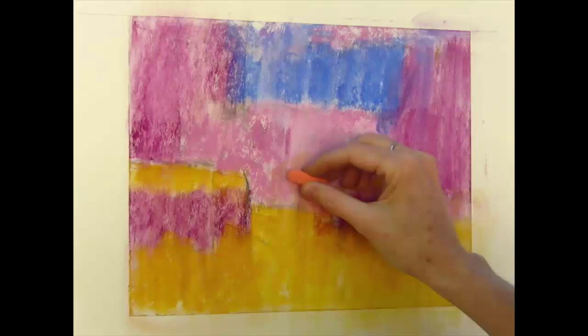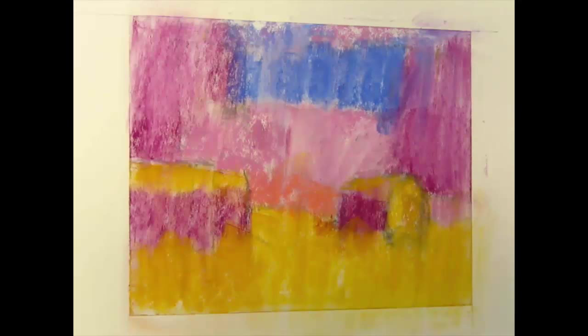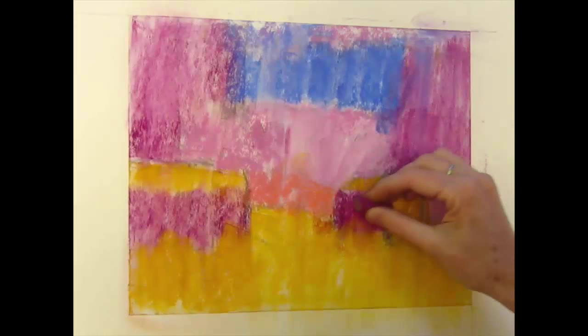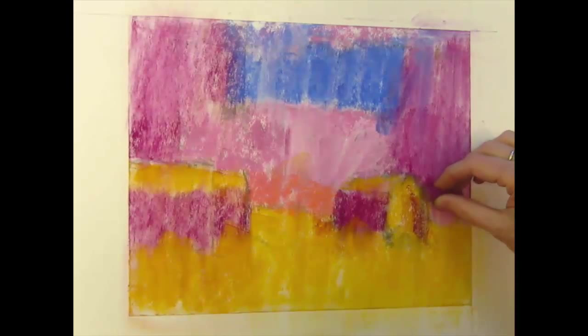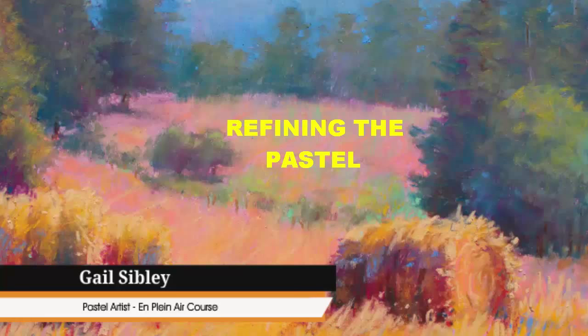The underpainting has been completed and you can sort of see the blocked-in areas. That's really important for me to see those masked shapes, which is one of the reasons I use three values — to create a unity of shapes. The dark areas have been brushed off and especially the dark area on the left is the same value now as the fields.